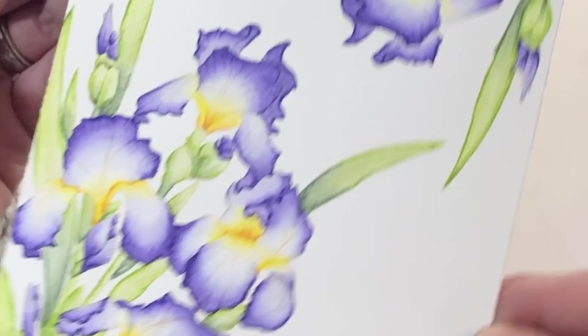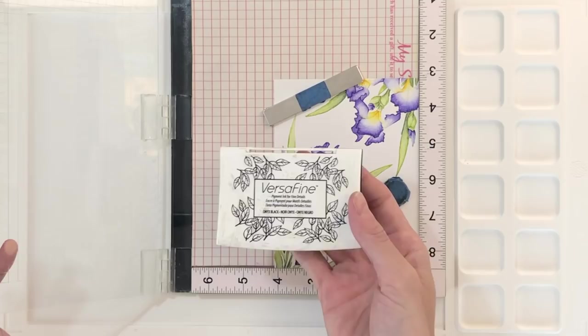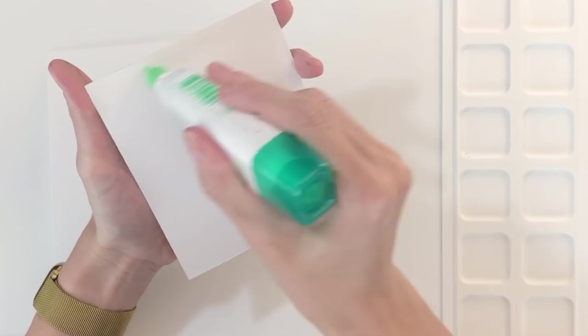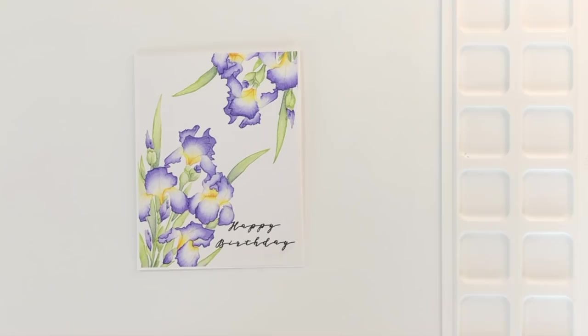Now that I've finished coloring, I'm going to stamp my sentiment. This sentiment is again from the Iris U stamp set — it just says 'happy birthday' and I stamped it using Versafine Onyx Black ink, which is a really nice black ink. I then trimmed my panel down about an eighth of an inch on all sides, just so I have a nice little white border from the card base. I'll add some liquid glue to the backside of my panel, center it on my white card base, and adhere it down.